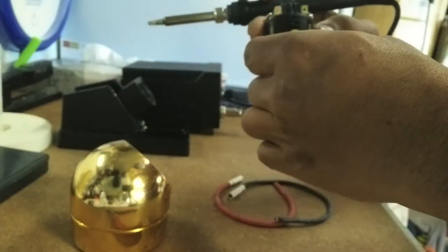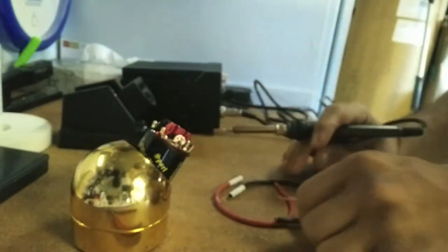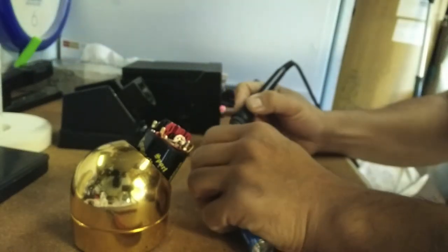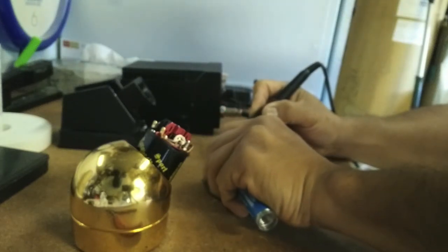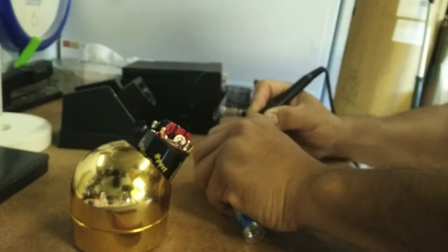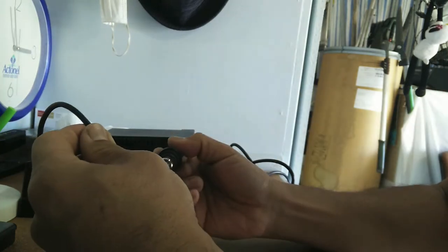Here I'm going to be soldering the power leads, positive and negative, into the brush motor. I'm pre-tinning the wires here so that I can get a good connection. I'm putting in some liquid flux so I can get good adhesion on the wires.